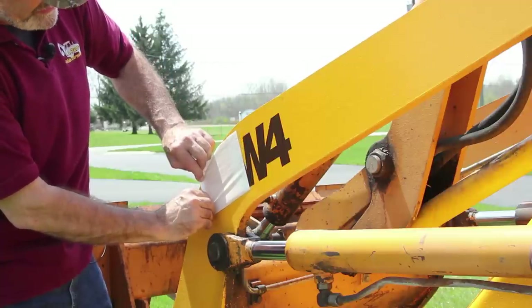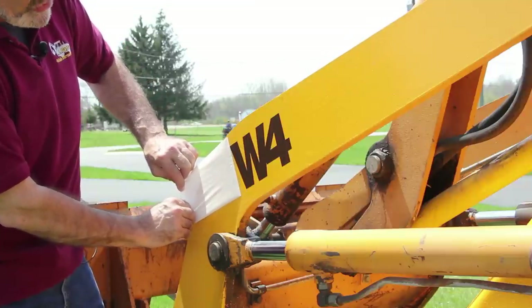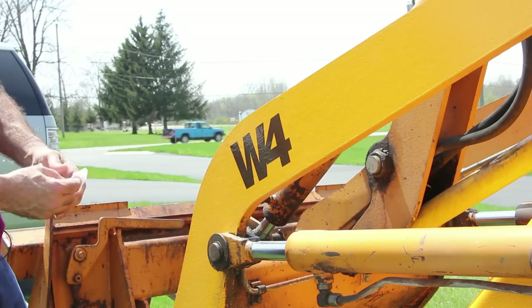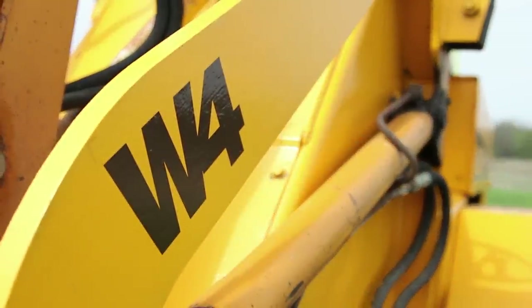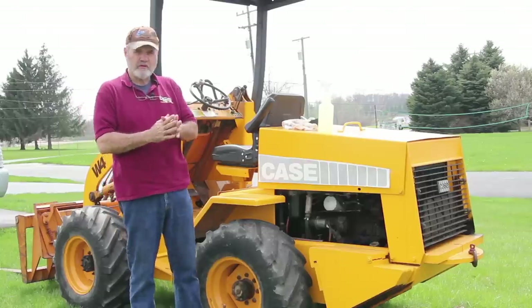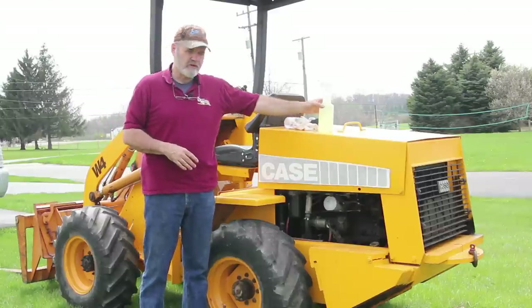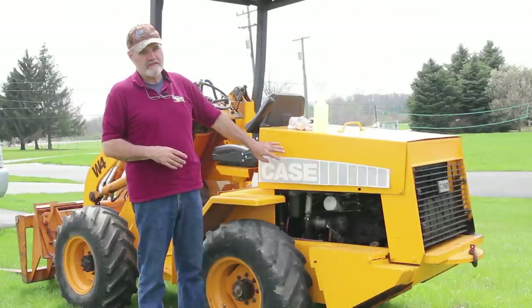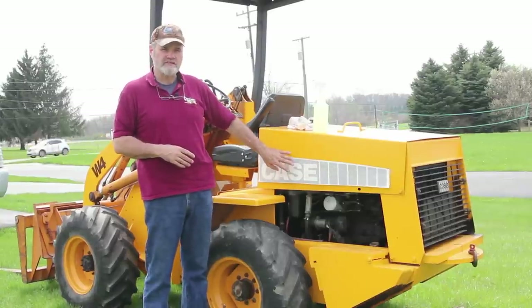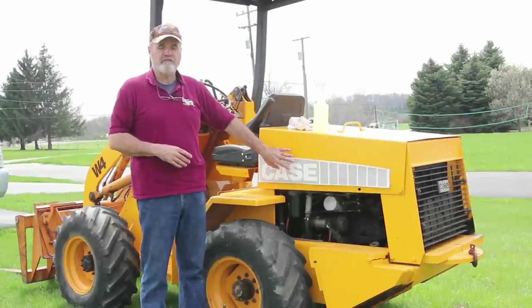I'll be showing you the soapy water method here in a moment. There are different methods for doing this; this is the one that's always worked for me. Later, when this dries — and they recommend 24 hours — I'll come back with soap and water, clean up the pencil marks, and that should be good. This decal should be on here for a minimum of five years. The technique for installing the slightly larger decals is different in a few ways. Most importantly, we're going to be using some soapy water, spraying it on the machine before we install the decal. This allows you to remove any air bubbles or wrinkles more easily. This method is better for large decals.